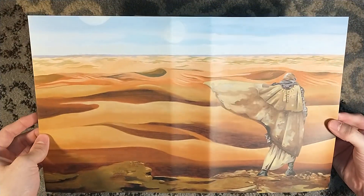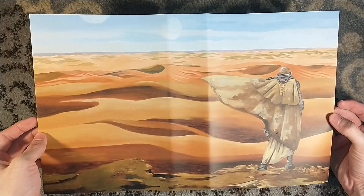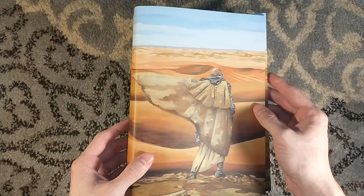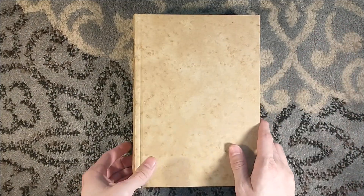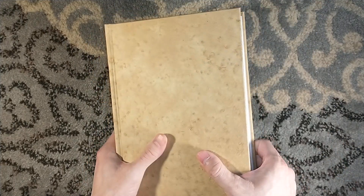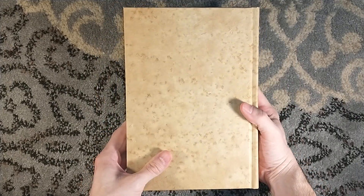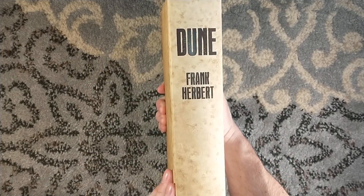We'll get to the book in a second. Richard A. Kirk is the artist, and it almost looks like Jodorowsky's Dune — you've seen the production artwork from Jodorowsky's Dune, which never came into full fruition. Great documentary, literally called Jodorowsky's Dune. Kind of very stylistically similar to that. This is bound in handmade paper — gorgeous, sand-colored paper, handmade by Zoe Goring over at Cave Paper. Stamped on the spine: Dune by Frank Herbert.